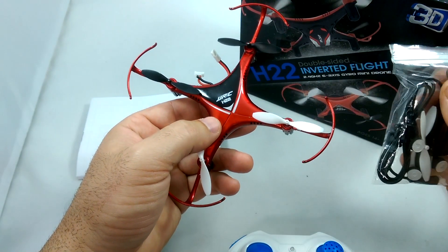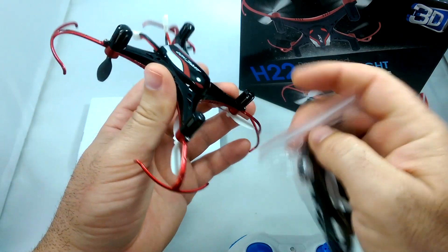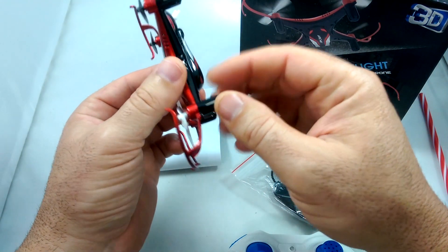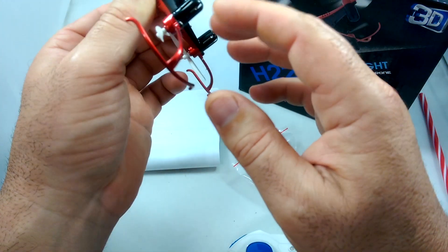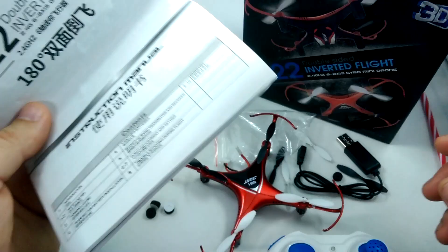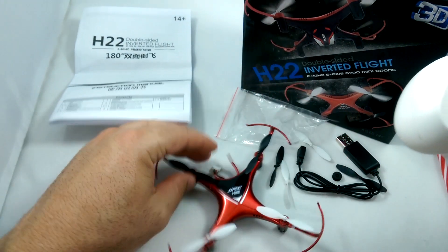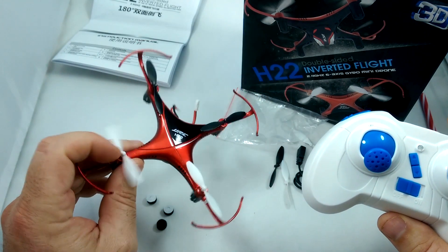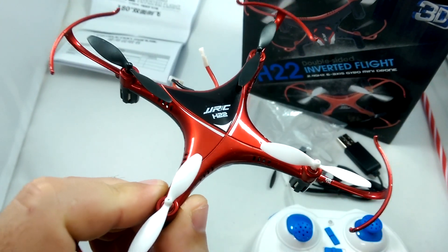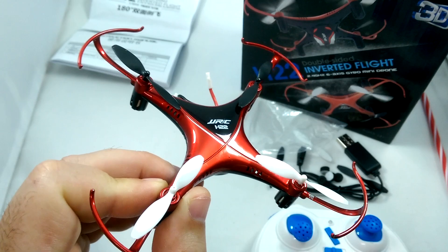I'm going to leave the foam feet off — in another quad I put the foam feet on and it was kind of unnecessary because it added wind resistance. It should be fine landing on the motor mounts unless you're really coming down hard on concrete. Also, the manual doesn't say anything about how to recalibrate the accelerometer or gyro, so I'll play around with that in the flying video. Let's take the H22 out for some flying.